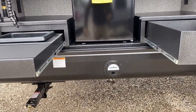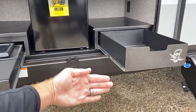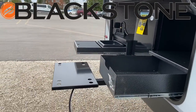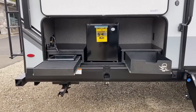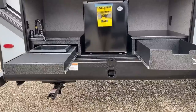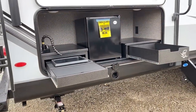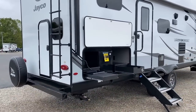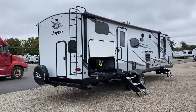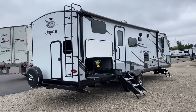This RV comes standard with a Blackstone griddle that will mount to the J-port with a long extension arm — because Blackstones burn so hot they don't want it right up beside the trailer. Unfortunately at the time of filming, Blackstone griddles are stuck in a container ship off the coast, so you'll receive a voucher. The J-port is a two-inch receiver that works for any accessories — propane cooker, grilling station, griddle station, chairs, tables, or even hammocks.